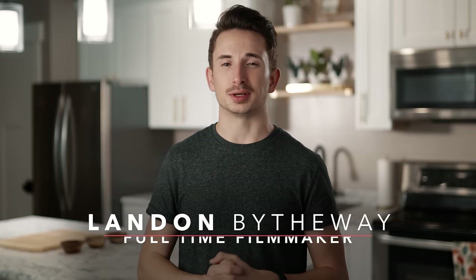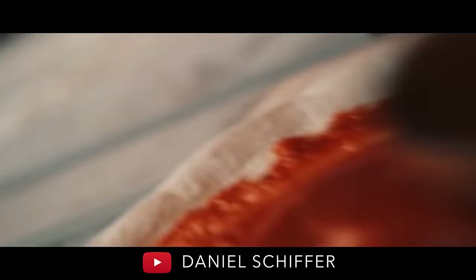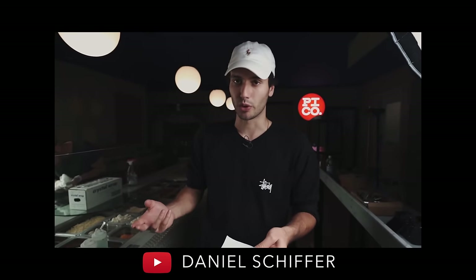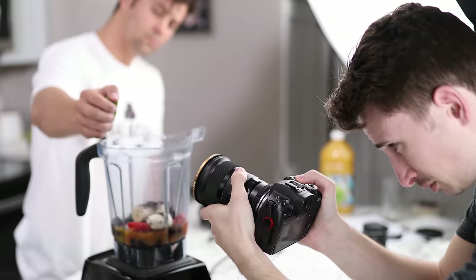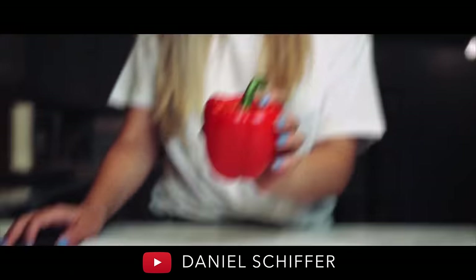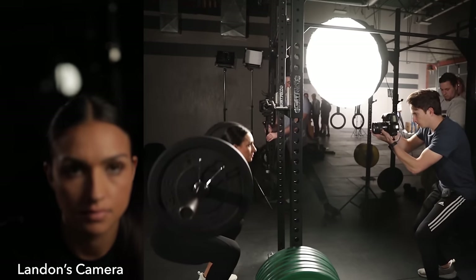What's up guys, Landon here from the Full-Time Filmmaker team. Today I'm going to be giving you my top five tips for shooting handheld videos. There's been a lot of buzz around the Daniel Schiffer style of filmmaking and he already does a great job breaking down his process. So this video is really just to add on to what he's taught with more tips and tricks, and also cater to people who want to film higher quality handheld stuff in general.